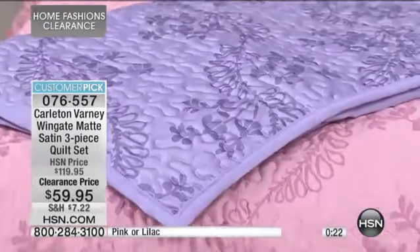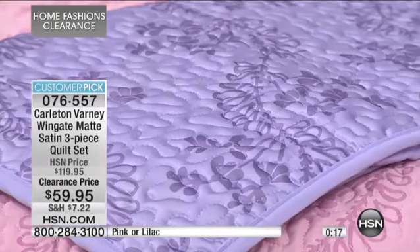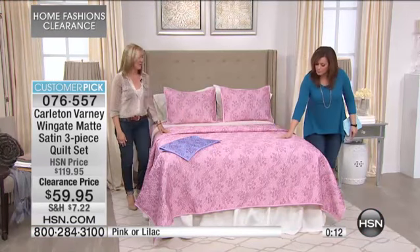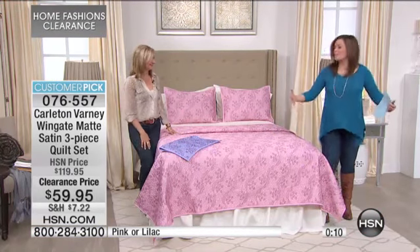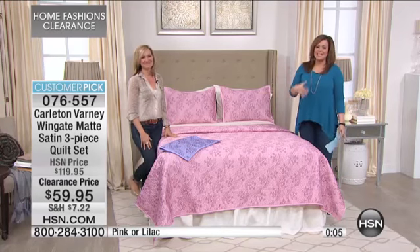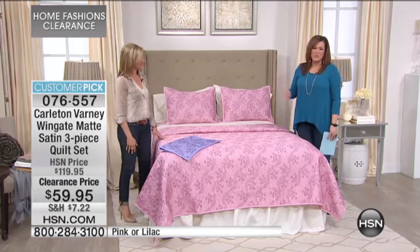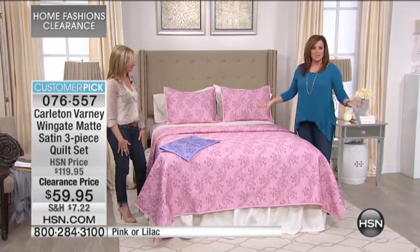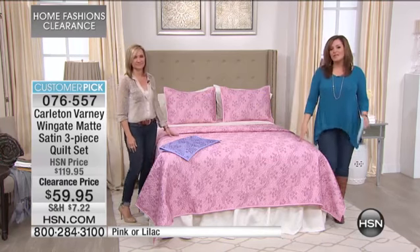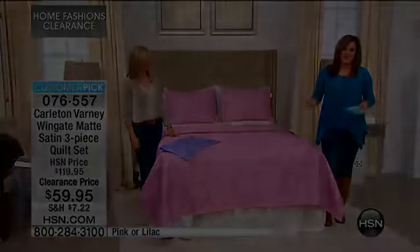It does feel very satiny. It is 100% poly, but it has that satin finish and a nice weight you can use all year long. It's happy — we're in those dreary winter months and we need a little pick-me-up. It's going to liven up any room in your home, and what a wonderful quick little solution to update a room very inexpensively. This is 50% off today — $60 off the original price — and it is Carlton Varney.